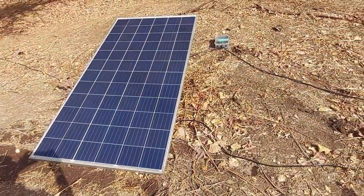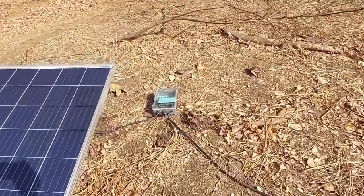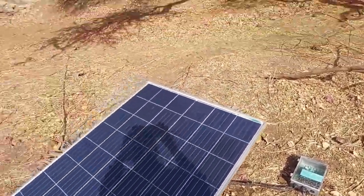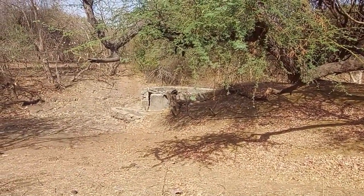This is our 330 watt solar panel and this is our pump controller, which is connected to the motor that we already installed over there.